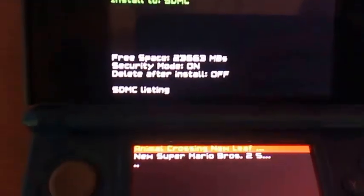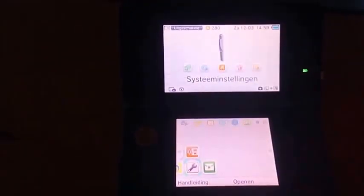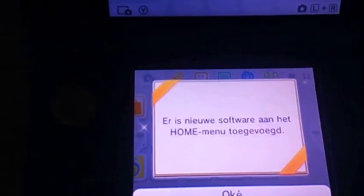Alright, it just finished. You don't get a big notification — you can just install a new game. If it showed completion like here, it worked. Once you have installed it, just shut off your system. It's going to take a second to turn off — completely normal. Now let's turn it back on in the normal menu and let it load for a second. There we have it — the new software has been added.